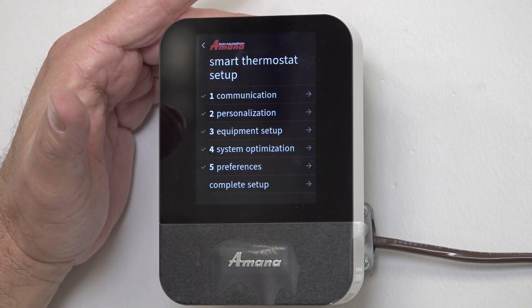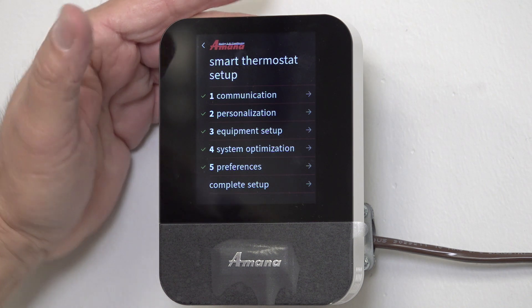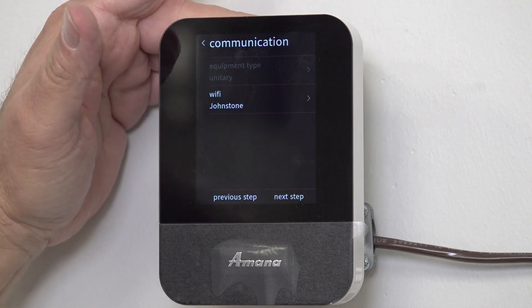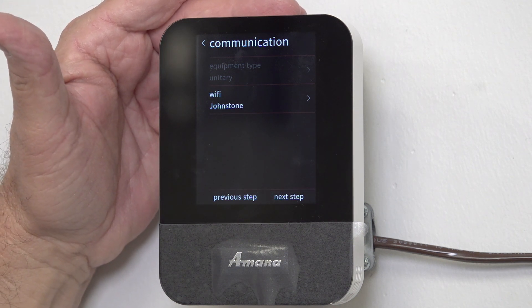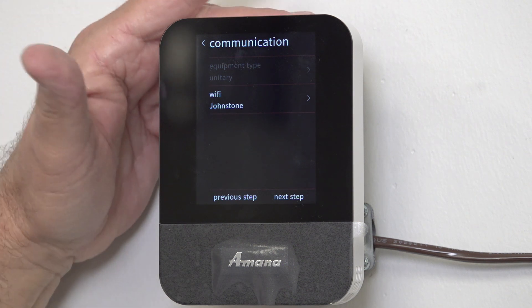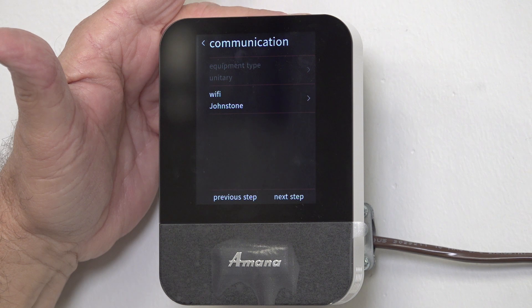The first question is: is my customer home or not? If my customer is at home, I definitely want to go into Communications and set up the Wi-Fi. This one already has Wi-Fi set up. To configure it, you'll need the customer to give you their password.